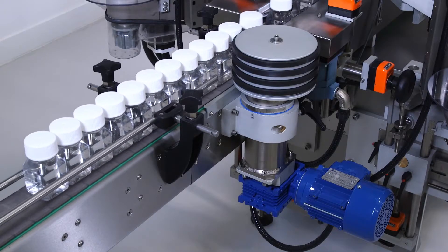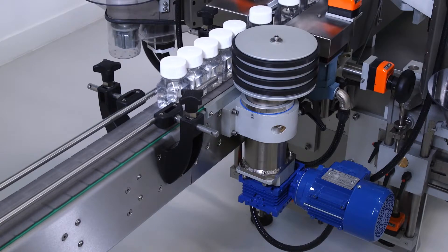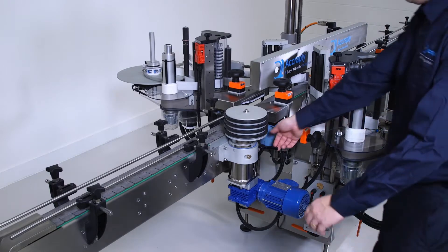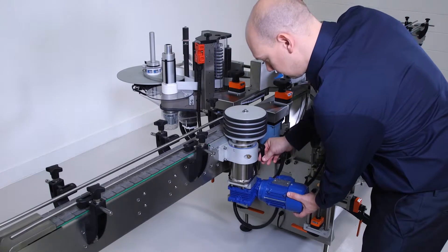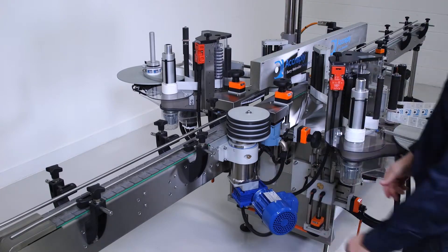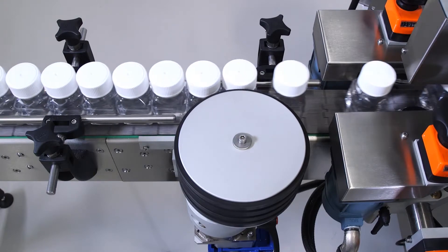A motorized spacing wheel can be used to create the desired product pitch. The wheel can be used with an outfeed cue control to inhibit product flow through the system. A quick release mechanism becomes a standard enabling efficient product changeover time. The spacing wheel speed is controlled via the HMI and can be changed to suit different throughput speeds.